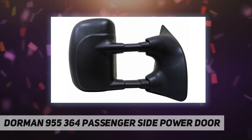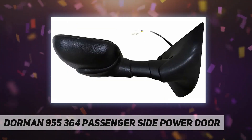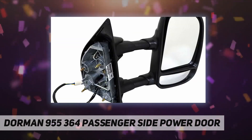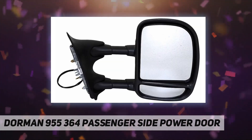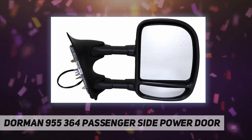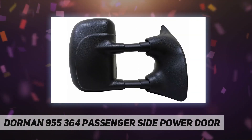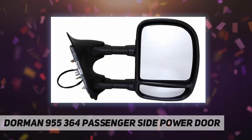Perfect replacement — reverse engineered to look, fit, and function exactly like the original door mirror on your vehicle. Complete assembly includes the same mirror glass, housing, bracket, and technology as the original part. Cost-effective and reliable, it functions similarly to the original part but is much less expensive than getting a replacement from the dealership or original manufacturer.